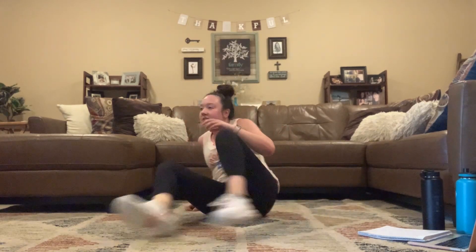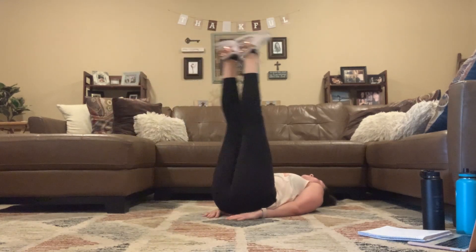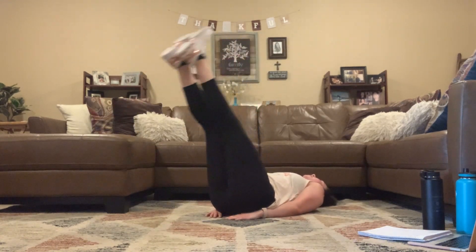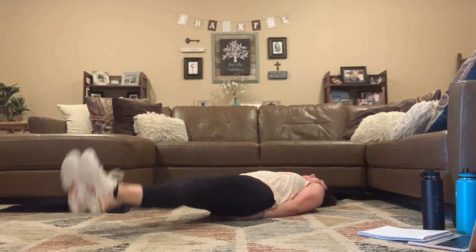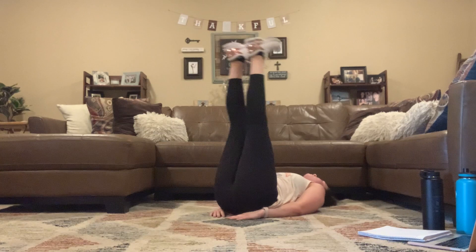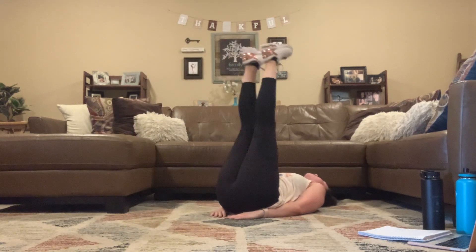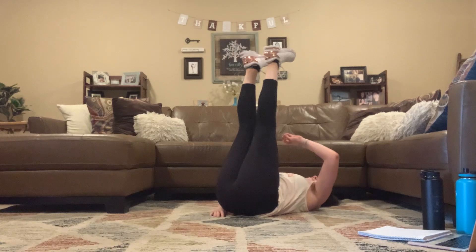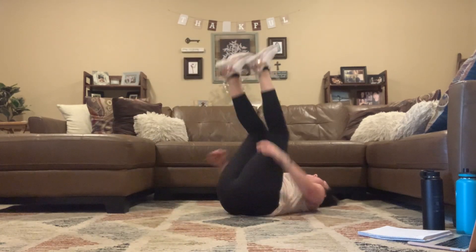Take it straight to those leg lifts — here we go, 3, 2, 1. 45 seconds, stay with it, you guys got it. Raise and lower. Repeating each move one more time. 5, 4, 3, 2, 1.